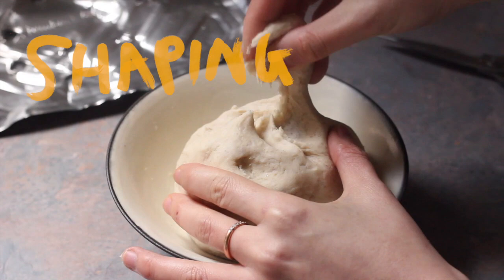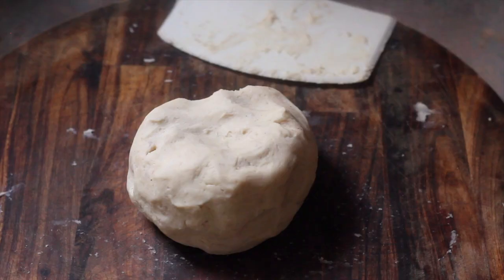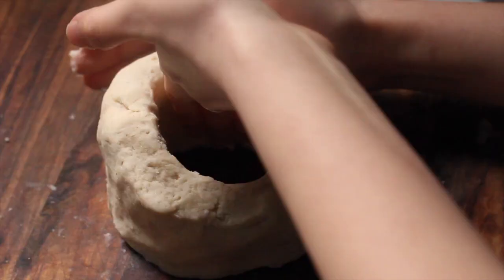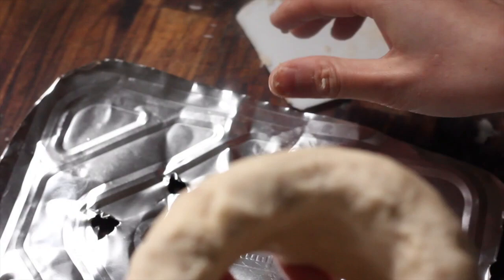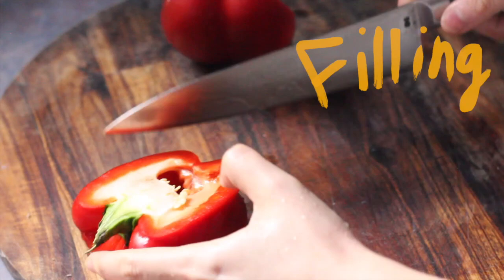First, pinch off a small knob of dough — we're going to use this to test the oil temperature later, so set that aside. Now shape your dough into a doughnut or ring shape. You can shape it traditionally like a tall basket, but a shorter and wider one is better because you require less oil and can fit more veggies in. Set the yam ring on the sheet of metal and allow it to chill in the fridge while you prepare the filling.